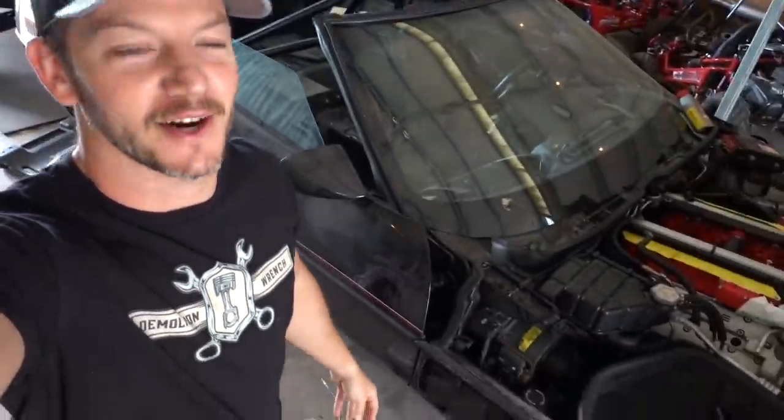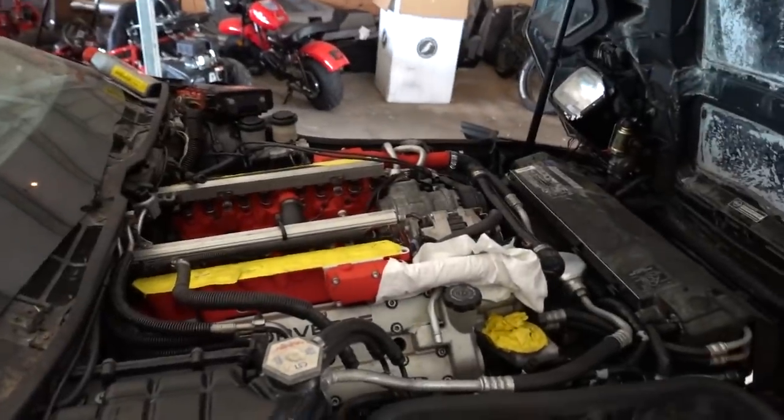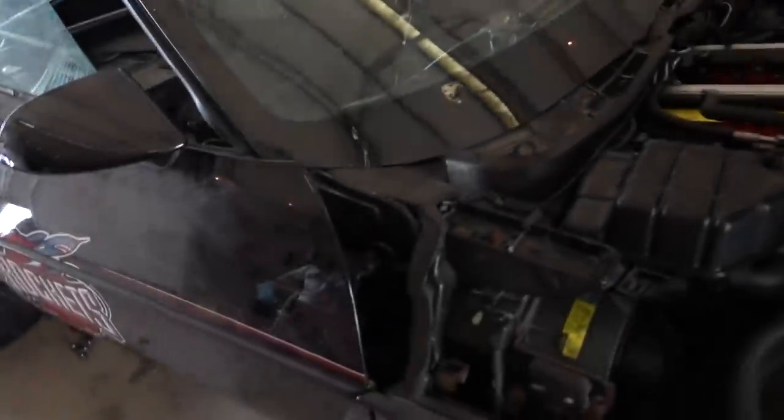Welcome to Demolition Wrench — kind of all we've been doing lately with Earl and the burnout car and the ZR1. Today I'm hoping we can do a lot of stuff and actually get the ZR1 started up. We're going for it today, trying to get everything in place so we can crank this bad boy up and hear this brand new LT5 roar.